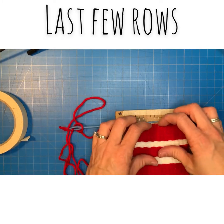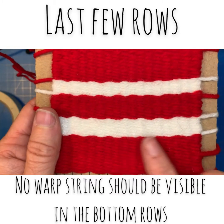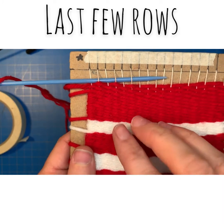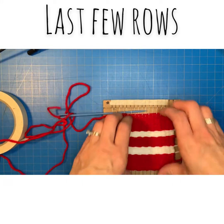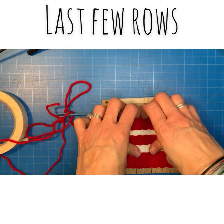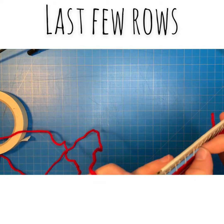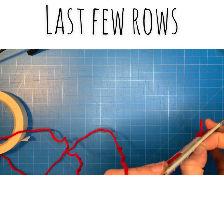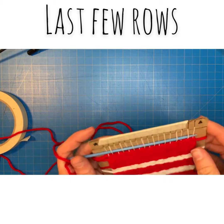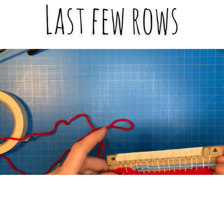At this point you shouldn't be able to see any of the warp strings throughout your coaster — I've packed those things down nice and tight. If you can see little white dots down lower in your coaster, you want to make sure that you're really packing those down. You want to make sure they're packed nice and tight and that no warp strings are showing before you try and remove the weaving from the loom. The more you can get on there, the more sturdy the whole thing will be when you're done.